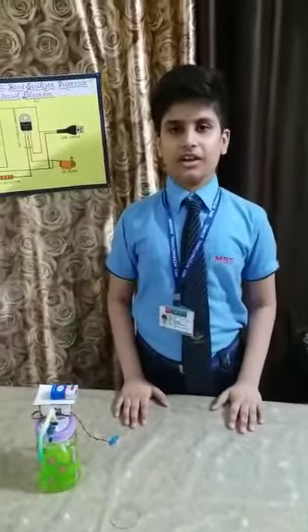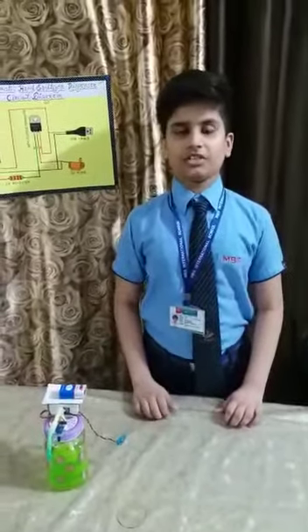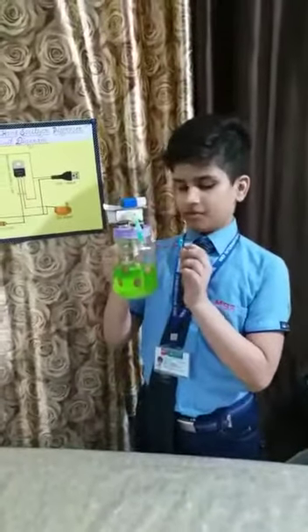We are already aware that COVID-19 infection is caused due to touching unknown or strange objects. So I made an automatic hand sanitizer dispenser which is touch free.